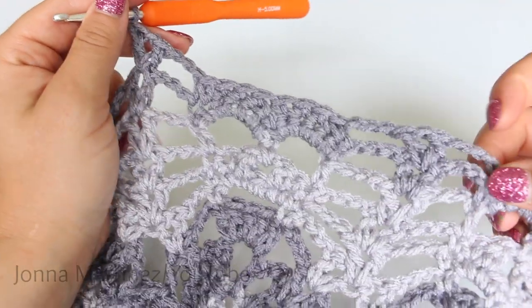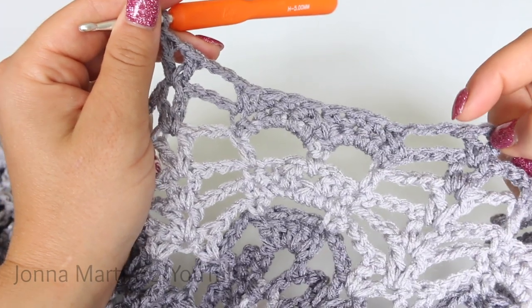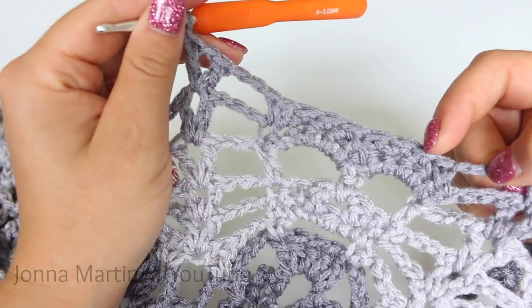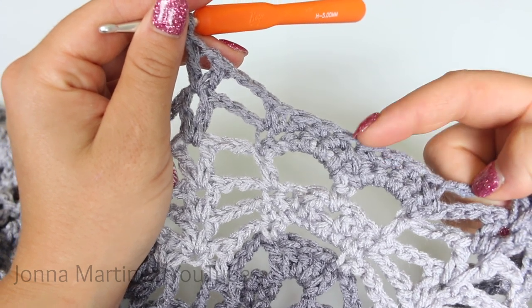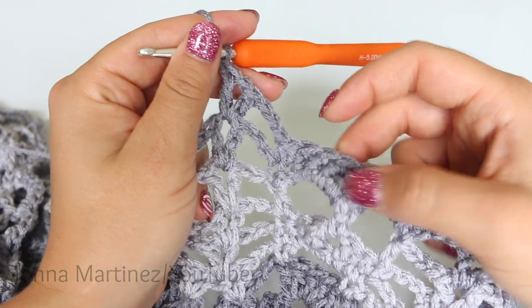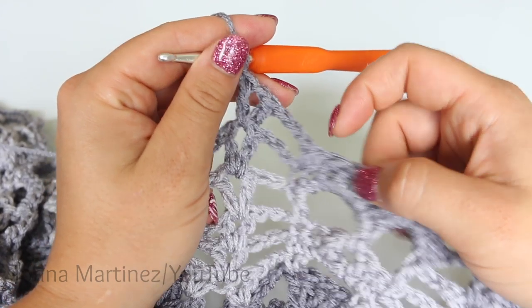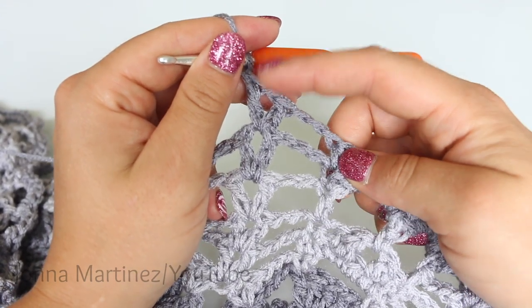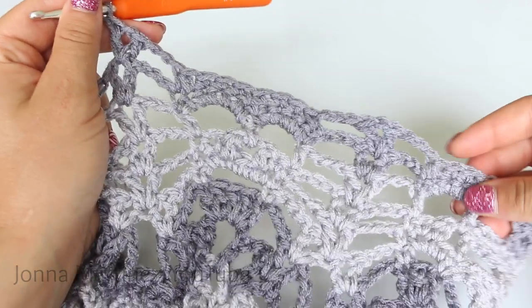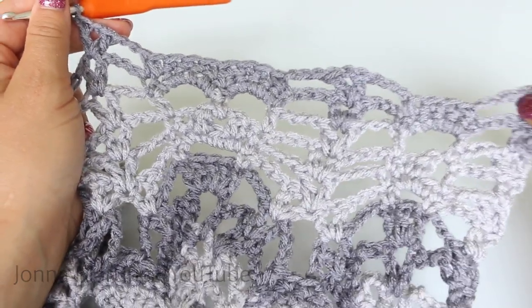Again, row 24 repeat is: chain 3, single crochet decrease, single crochet 3, skip 2, single crochet 3, single crochet decrease, chain 3, and shell in shell. Repeat this all the way across your work, and once we get to the end I will meet back up again.